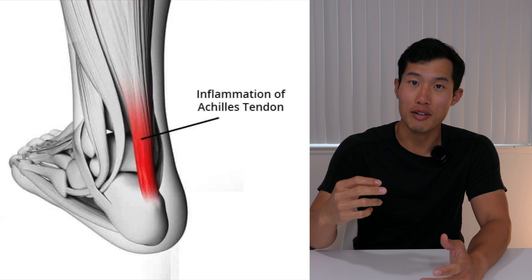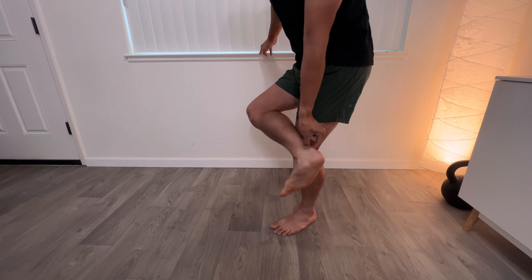The Achilles tendon is a strong tendon that connects your heel bone to your calf — it's actually part of the calf muscle. Sometimes people confuse this with plantar fasciitis, which is more pain at the bottom of your heel versus pain in your tendon, which is above your heel. In this video, we'll talk more about pain in your Achilles tendon, which is the upper portion of the heel.